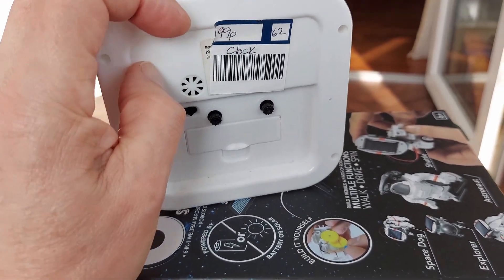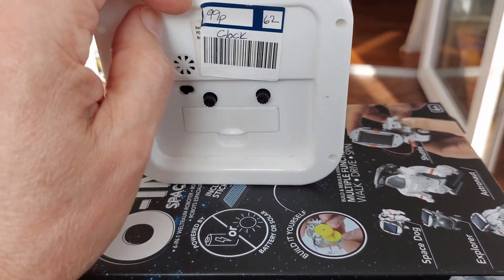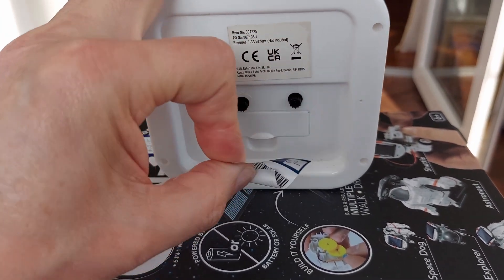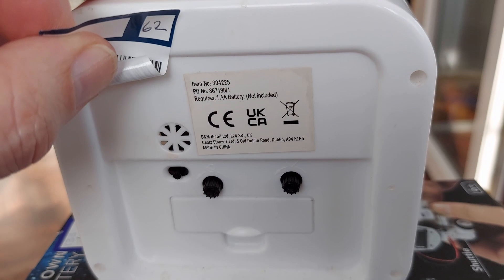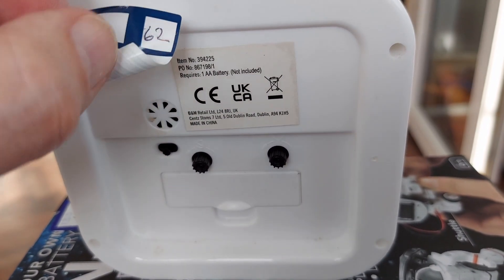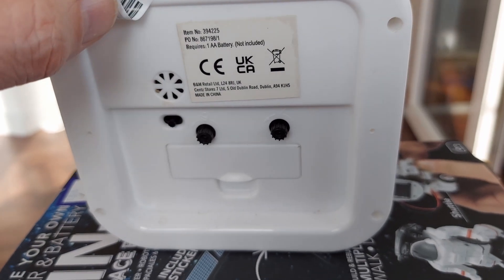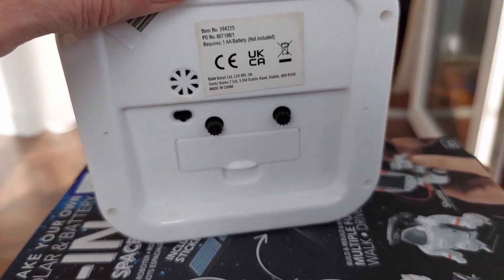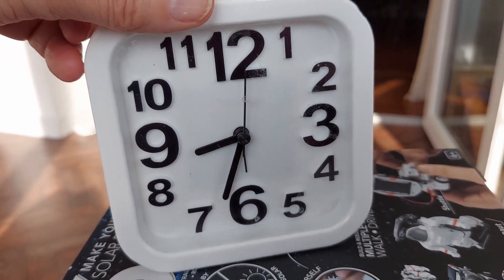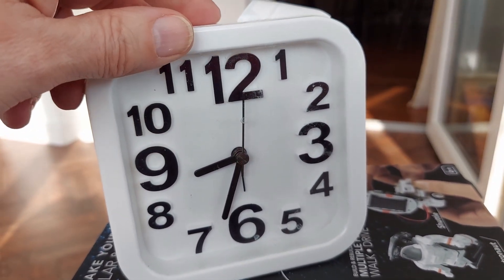I did have a look under the label — it's B&M Retail. And I did put a battery in it just now, and it did start running. I haven't tested it for accuracy or anything, but it did at least start the second hand ticking round.